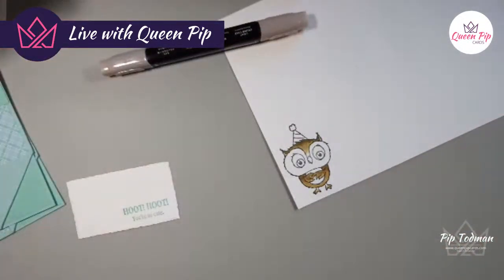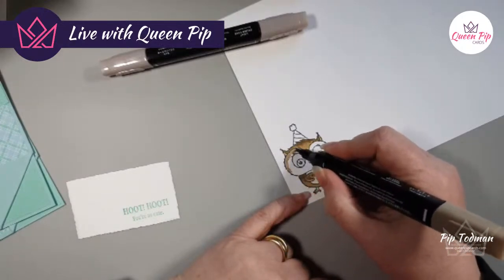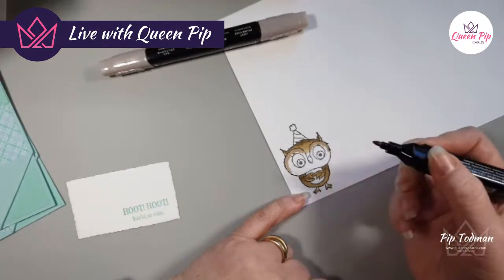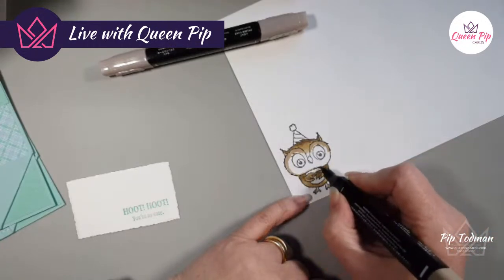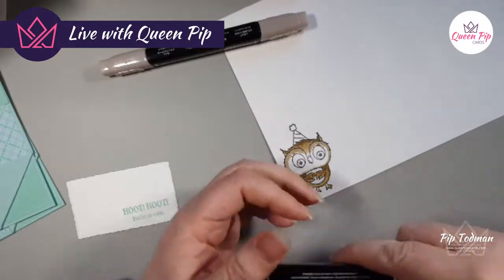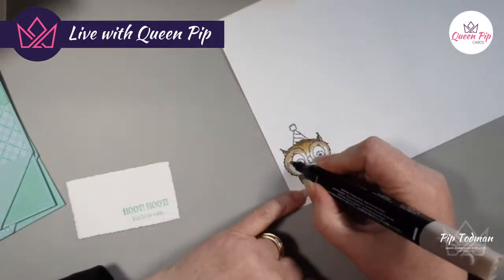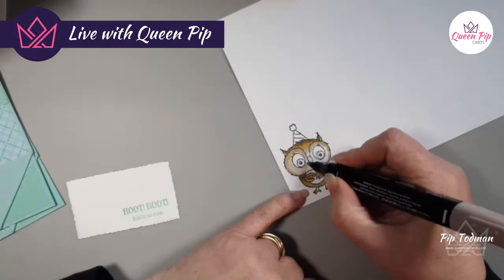Whether it's an online retreat or an in-person retreat, they are my favourite things to do, and that's why I concentrate on them along with my lives. Joe says she loves it because she can't always join live get-togethers — you can come on and take it at your own pace, which is the beauty of the online one.